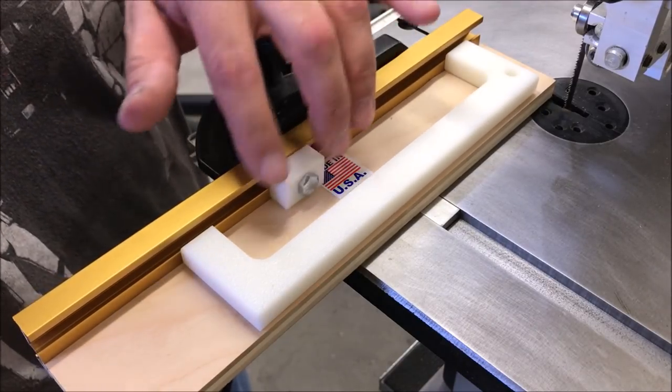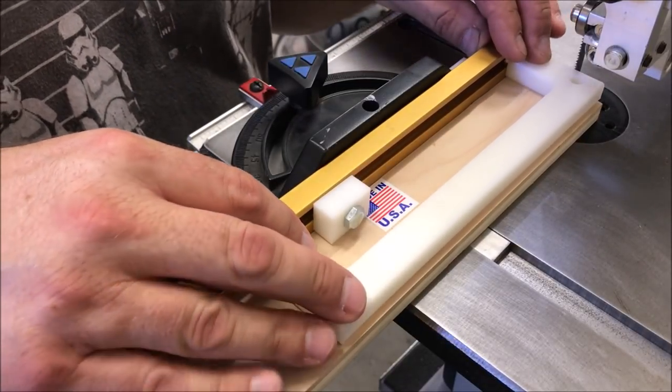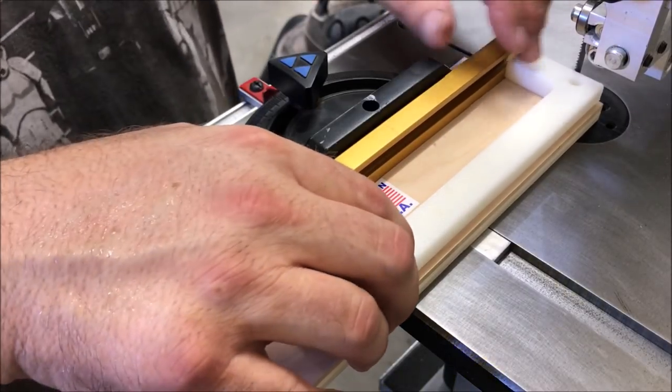I've loosened up the bolt on this block and I'm going to take this spacer and push it right up against the blade. Now I'm going to back it off about a sixteenth of an inch. This will be the waste that you will sand away from your blank each time you make it.